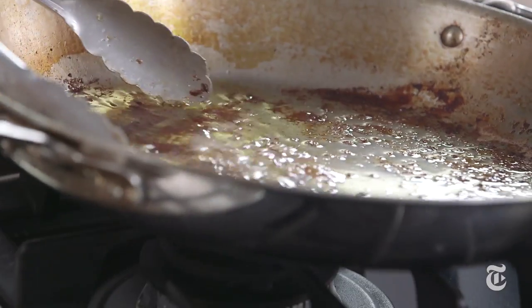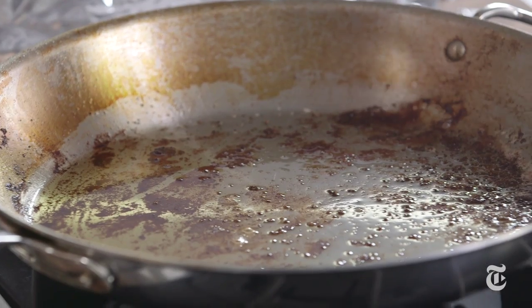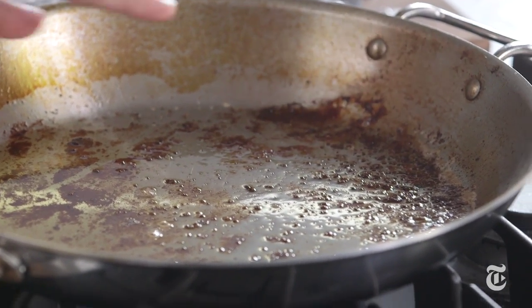These lamb chops threw off a lot of lamb fat. If your pan looks like this, you just want to spoon some of the fat off — you want just enough to coat the bottom of the pan. What you do want to leave in the pan are all those gorgeous brown bits, the fond. That's what's going to give the sauce a lot of flavor, so don't take those out.